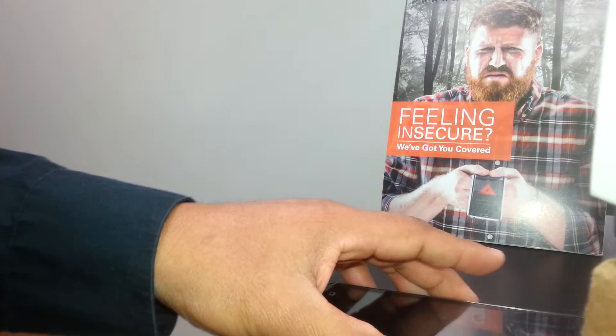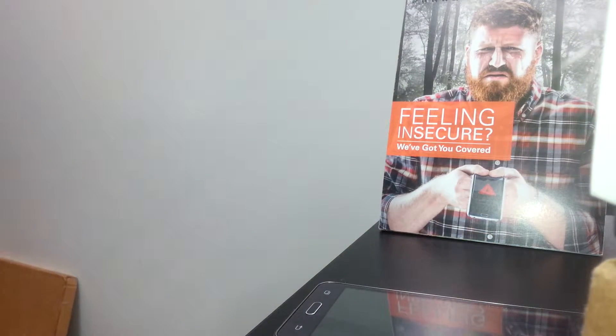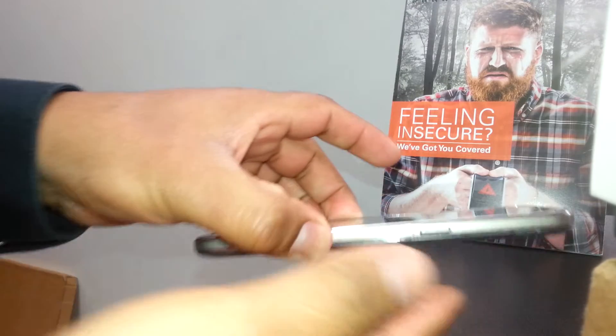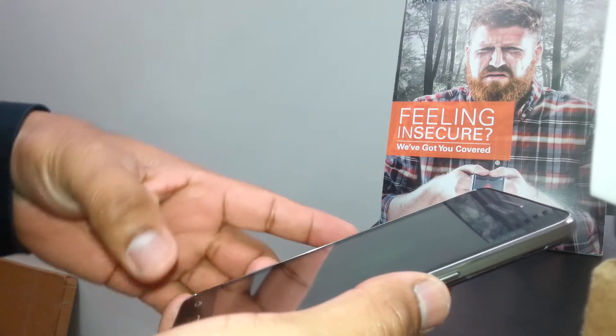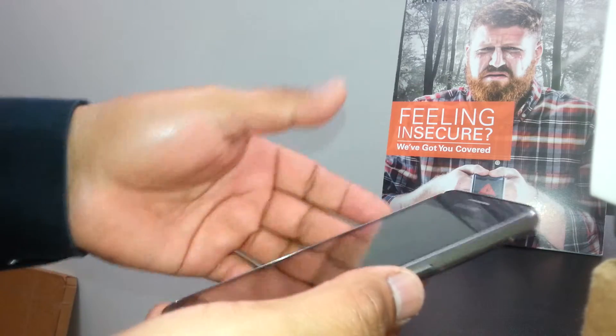If you forgot the password, find my other video called Hard Reset for the Samsung Galaxy Grand Prime, where you can restore your phone using the external buttons — Home, Volume Up, and Power key.